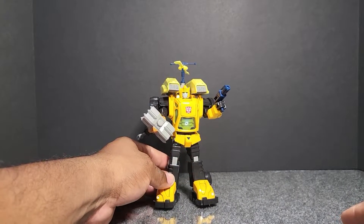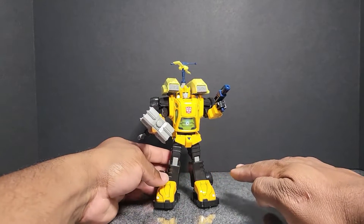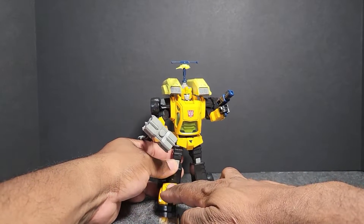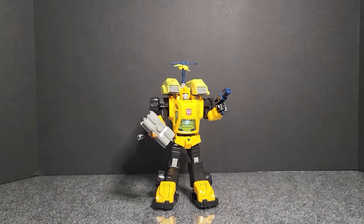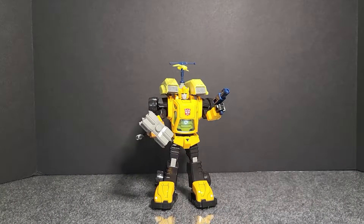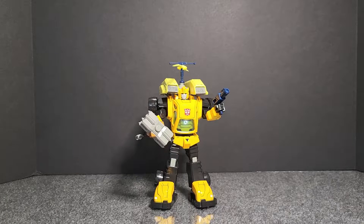That is everything on this model. Like I said, this is a fun model — I really enjoyed it. It took me about two hours to build and it looks real good. We'll be right back with some size comparison.